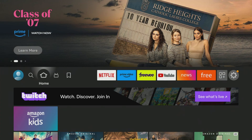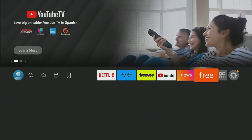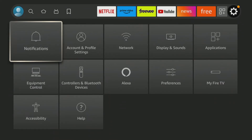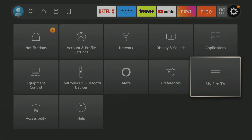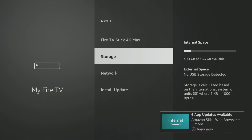I've got you on the home screen here for the Fire TV Stick. As you can see, I do not have an external drive attached to this at all. So if you go to My Fire TV, go to About, you're going to be able to see storage. I just have 4.54 gigabytes of 5.33 gig available — there's 4.5 available of five. If you do your stick the way I show you in my videos, you're going to have plenty of storage. But if you want to add the extra storage, I'm going to show you how to do that right now.